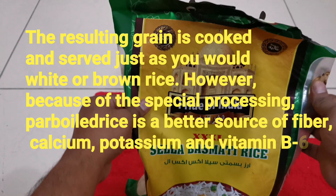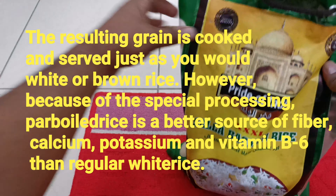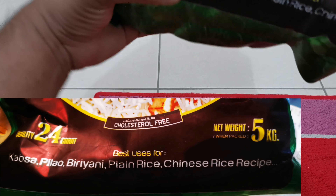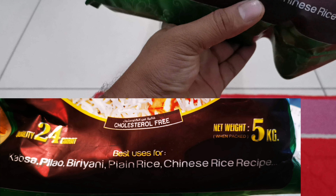The packaging is good. What is mentioned on this packet: Premium Quality Triple XL Sela Basmati Rice. Best uses — Kabsa, biryani, plain rice, Chinese rice recipes. This is a 5 kg packet, cholesterol free, quality 24 karat.